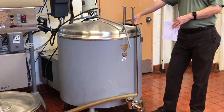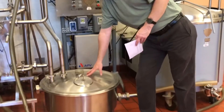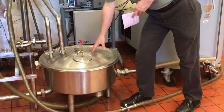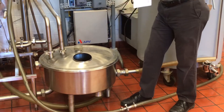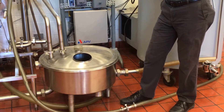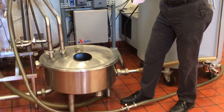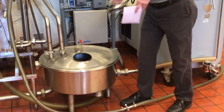The milk then travels from the refrigerated holding tank into our constant level tank. The constant level tank is basically designed, as the name implies, to keep a constant level of milk in the system and feeding the system. Inside we have a float system which is very similar to what you would have with your toilet at home — just a simple float system that will keep the raw milk in the constant level tank at a nice consistent level.